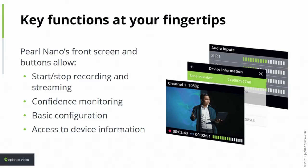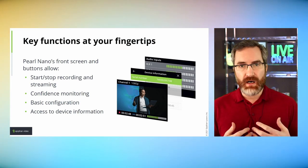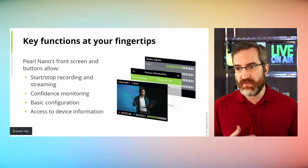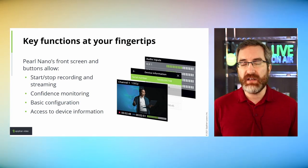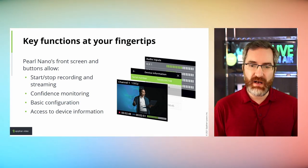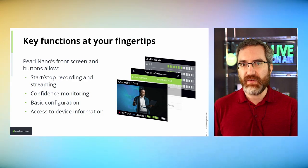The front screen and buttons allow start/stop of recording and streaming with dedicated buttons. You can see a confidence monitor on that display and access some basic configuration settings and device information. Those familiar with the Pearl Mini or Pearl 2 will recognize this — you can look at device information, access network settings, and view a variety of other things. It's really no different, besides having buttons instead of a touch screen and a smaller screen, but there's a ton of information available including audio levels.